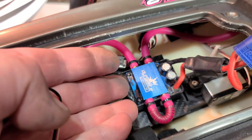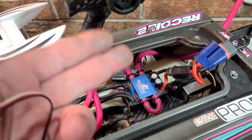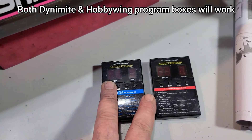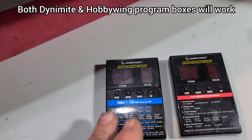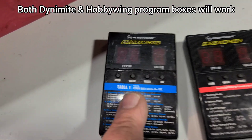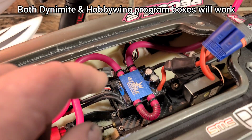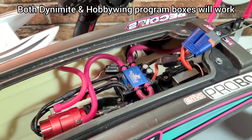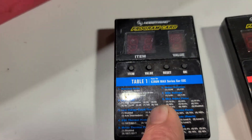You're going to need a Dynamite speed control. Dynamite has a Dynamite program box that goes with the speed control. You could also use a HobbyWing program box — the blue program box. The red program box will not work for the marine ESC; trust me, I've tried. So use the blue program box.